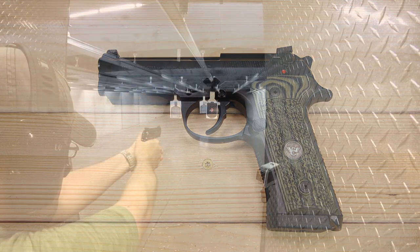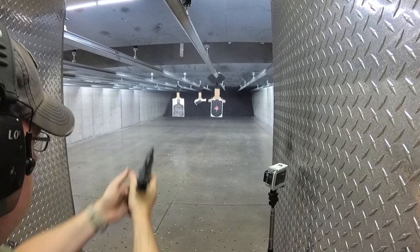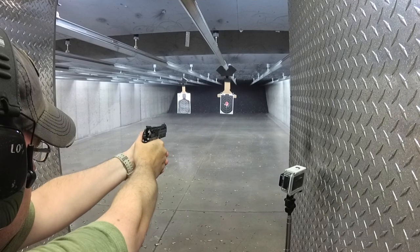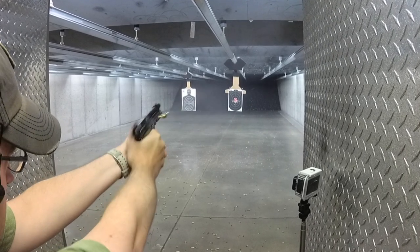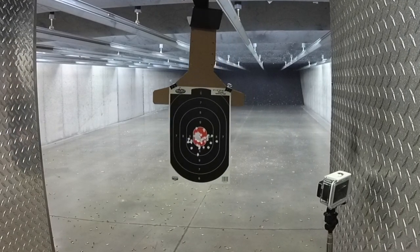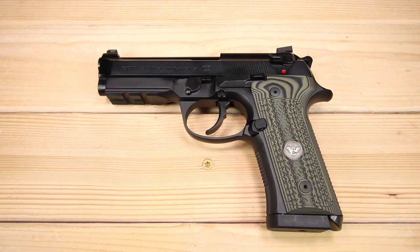What do I think of the Wilson Combat Beretta 92 Centurion? It's absolutely fantastic. The extra checkering and VZ grips, the high-def front and blacked-out rear sights, the shortened barrel and slide, and of course the trigger — that Wilson trigger job truly dials this up to 11. It's superbly balanced and looks awesome. It's not perfect — it's too heavy for everyday carry for many — but as a home defense option and range plinker, it's nearly perfect. Be sure to let me know what you think down below. Thanks for joining me and I'll see you next time.